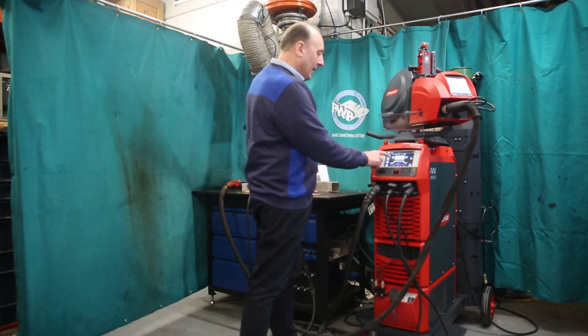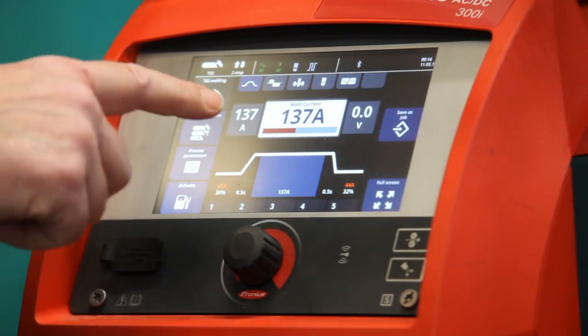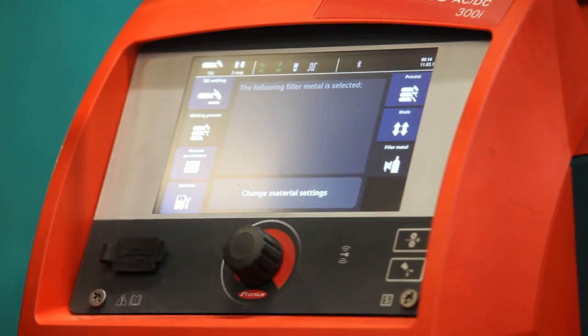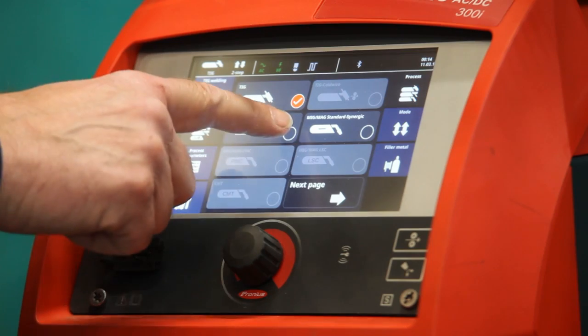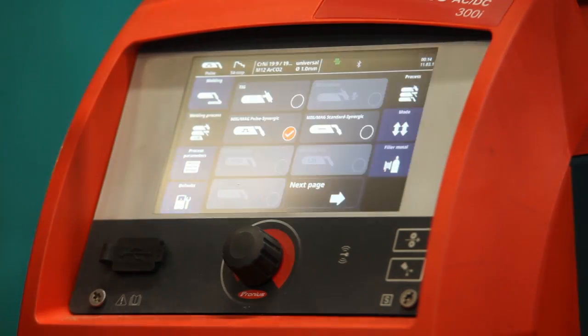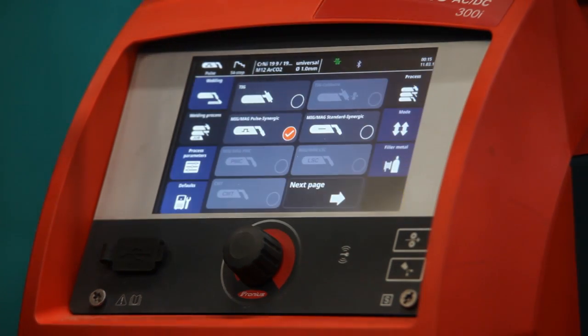The first thing I need to do is select the actual process I want to use. So I go into the sidebars — at the moment it's set on TIG — and I'll go to MIG MAG, pulse synergic, one of my favourite ones, because you can do all the materials pretty much with the pulse MIG welding process.